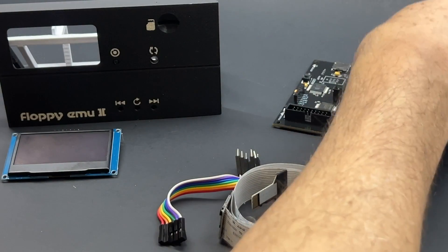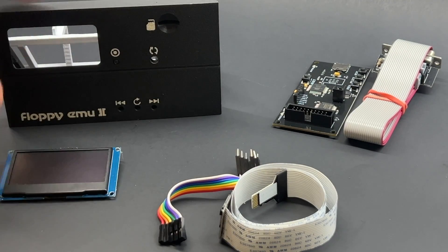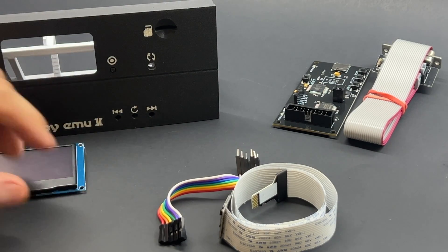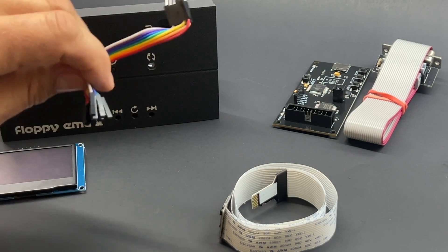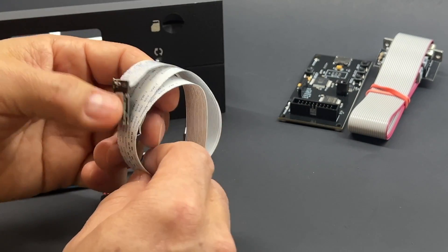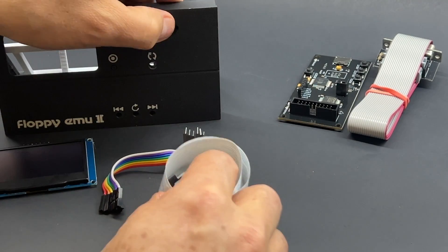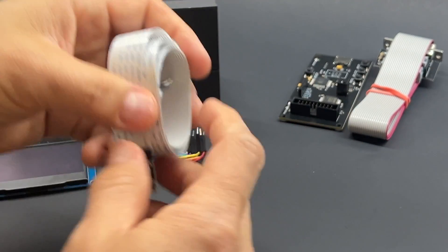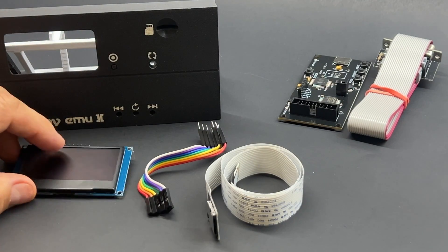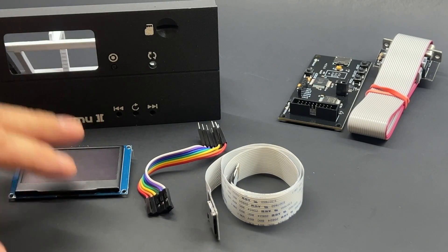The package will include the case, the screen, a cable to connect the screen to the floppy emu, and a little SD card extension cable. Because there is a connector in the front, you have to connect it from there to the floppy emulator. So these are actually the only parts you will need. I'll explain later how the configuration breaks down into three options.